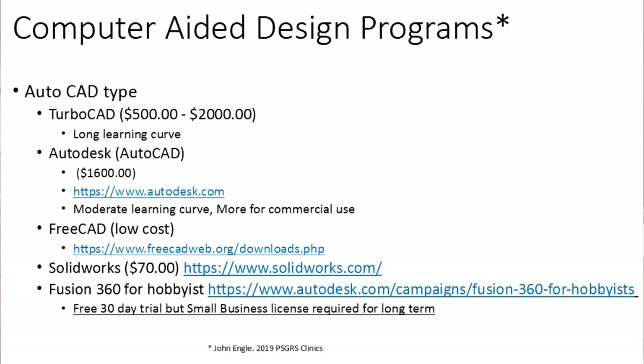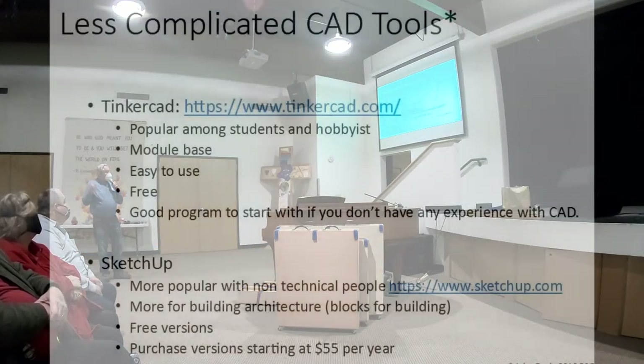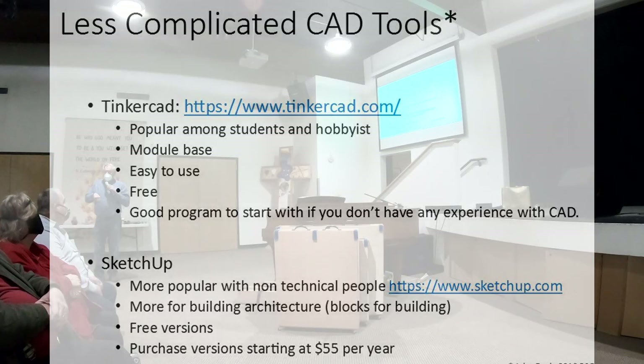There are different computer-aided design programs out there. John Engel, a couple of years ago, did a presentation on 3D printing and came up with different programs you can use, but they're basically hard to use and expensive. He came across a couple that are relatively easy to use and basically free. One was Tinkercad, which is pretty popular, easy to use, free — and it's a good program if you don't have any experience with computer-aided design. The other one is SketchUp, which is kind of popular, but I found that was a little bit harder to use for my purposes.